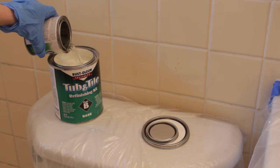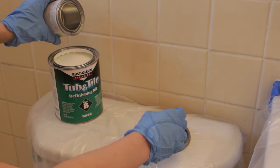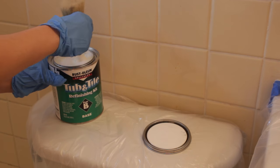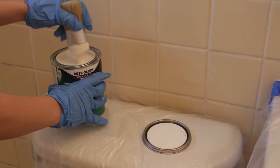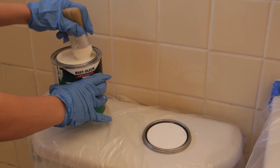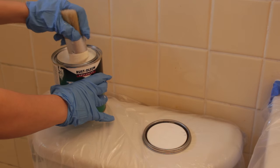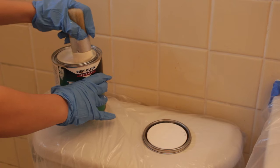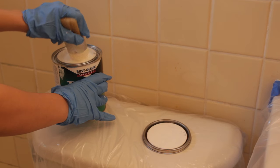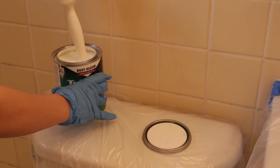Following the instructions of the kit, I'm going to pour Part A into Part B and then start to mix that — I'm just using the back of this brush. You really want to make sure you mix this very, very well, because even after the first five minutes of mixing it was still very liquidy. When I pulled up the paintbrush there were chunks of paint on the bottom, so you really want to mix it well until it becomes a thicker paint consistency.